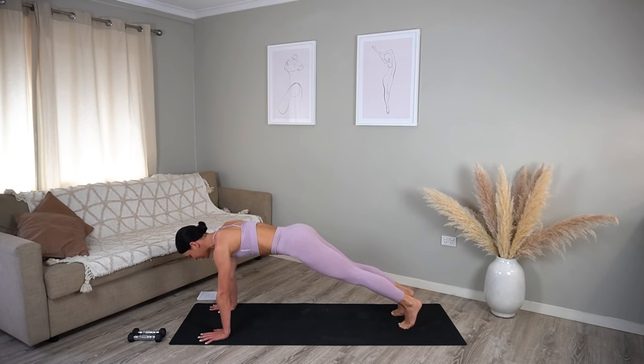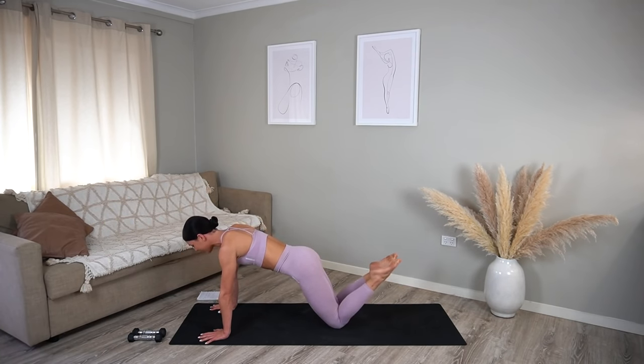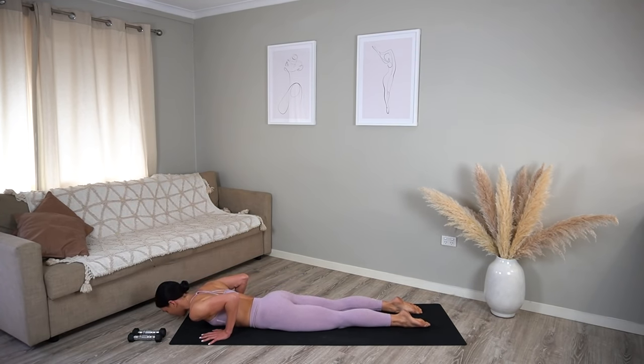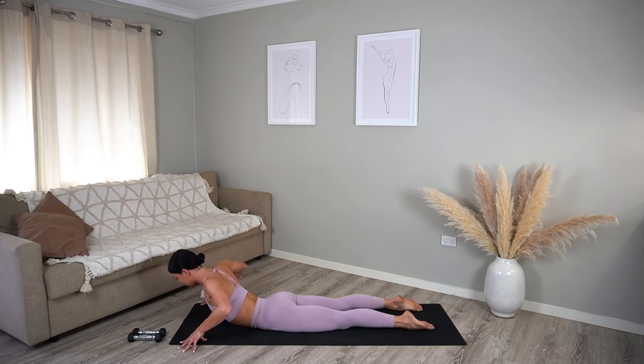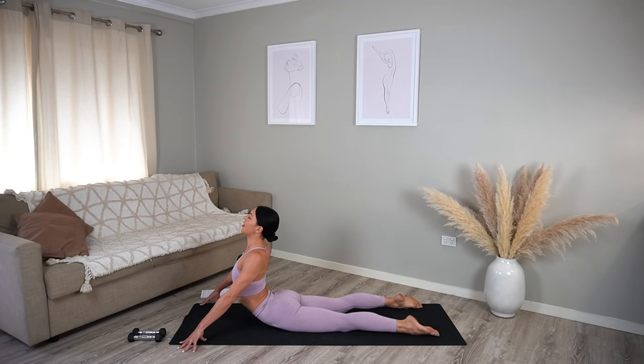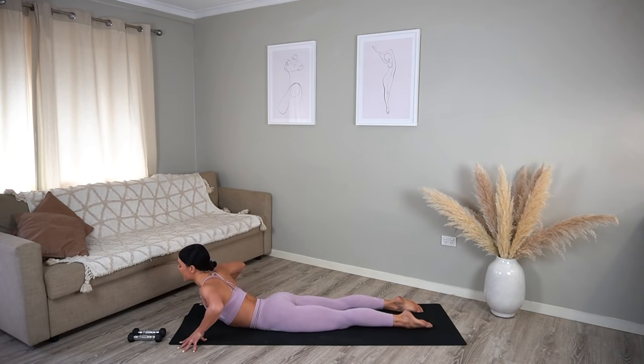Set your knees down, uncurl your toes and lower yourself down onto the front side of your body. Let's come up onto our fingertips and on your inhale roll your shoulders back, lift your chest, coming into your cobra. Really roll those shoulders back, lift your chin, maybe look slightly up. Take one last big inhale and exhale, lower back down.